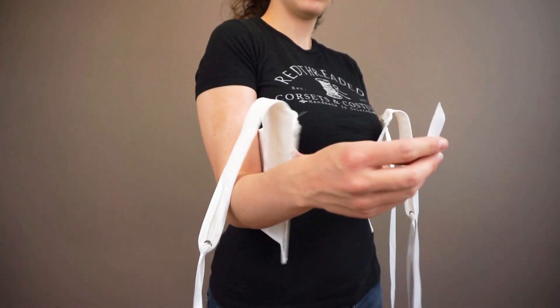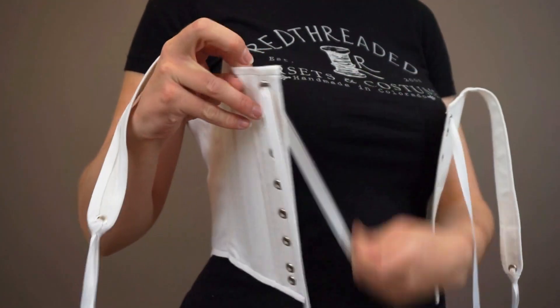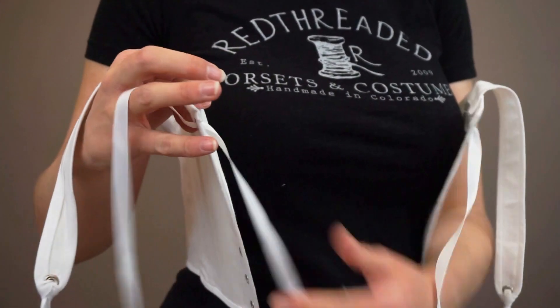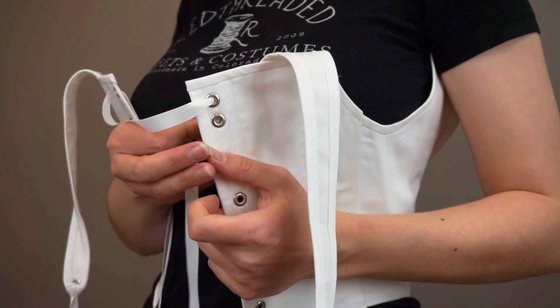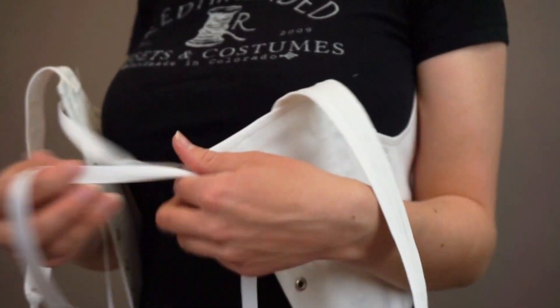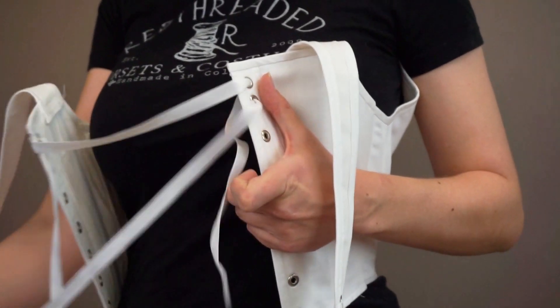Start with the stays backwards on yourself. Your spiral laced stays have a single lace that's anchored on one side. Thread the lace in through the opposite side and then out underneath the anchored hole. This creates a spiral effect, so you go in one side and out the other.